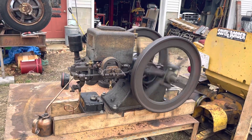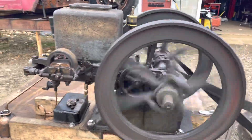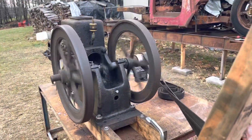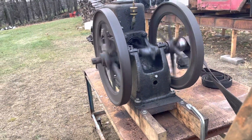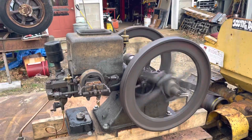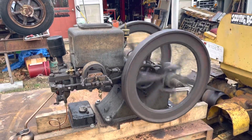All right, first run. It's Monday. Let me shut this crawler off. This is the first time I've had this engine running.